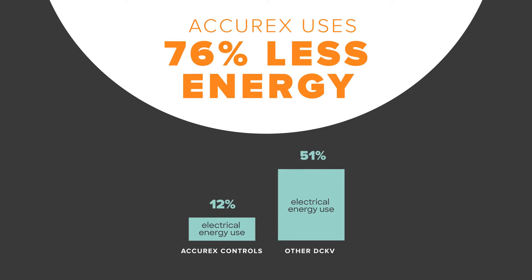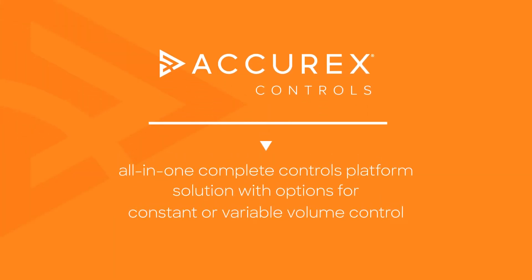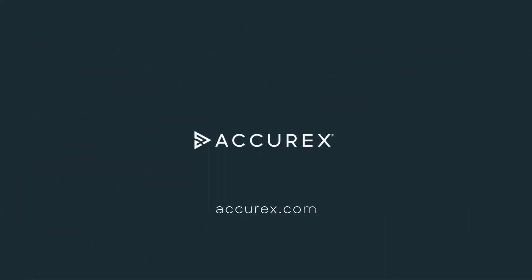For example, at a low load condition, Acurex controls uses significantly less energy than other systems, with fans only using 12% of their full load energy usage. Acurex controls is an all-in-one solution, combining unmatched energy savings, easy installation, and simple operation.